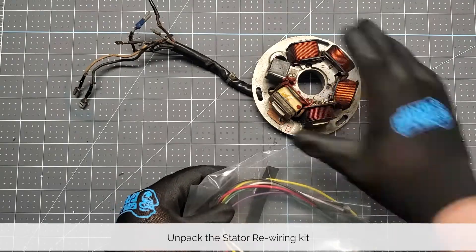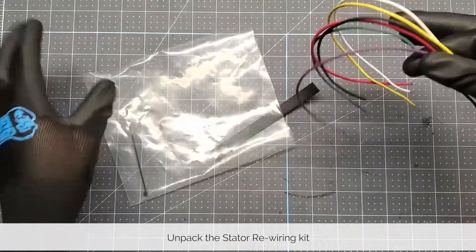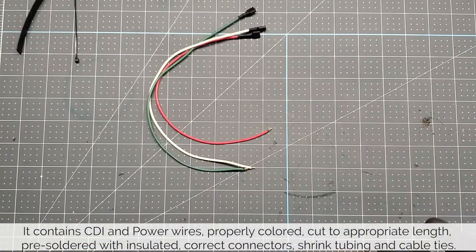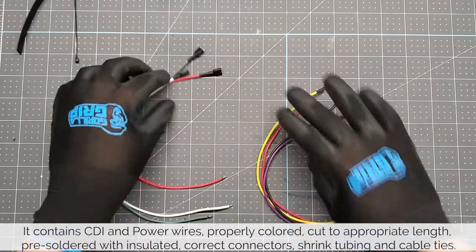Start by unpacking your stator rewiring kit. It contains CDI and power wires properly colored, cut to the appropriate length, pre-soldered with insulated correct connectors, shrink tubing and cable ties.